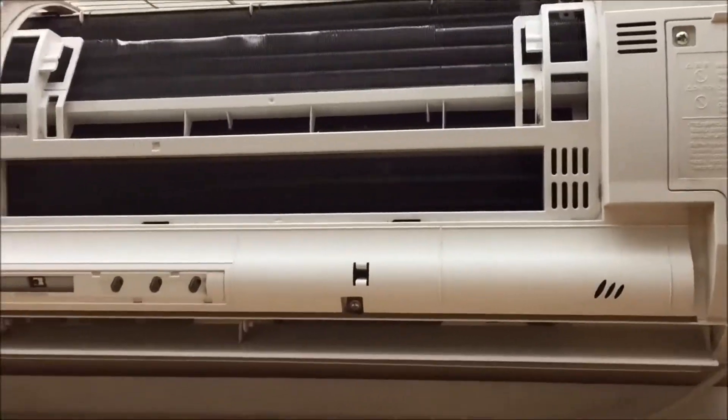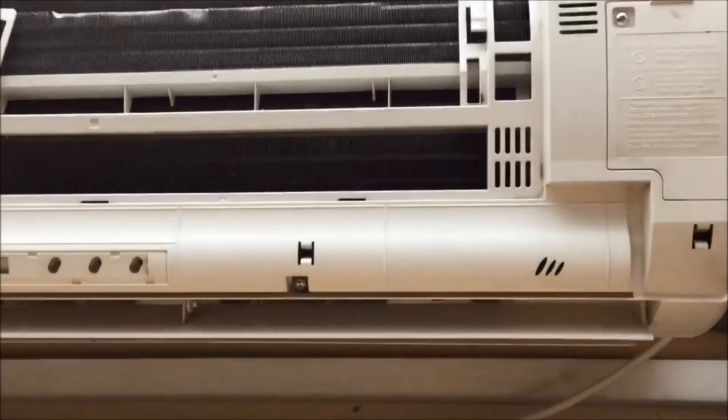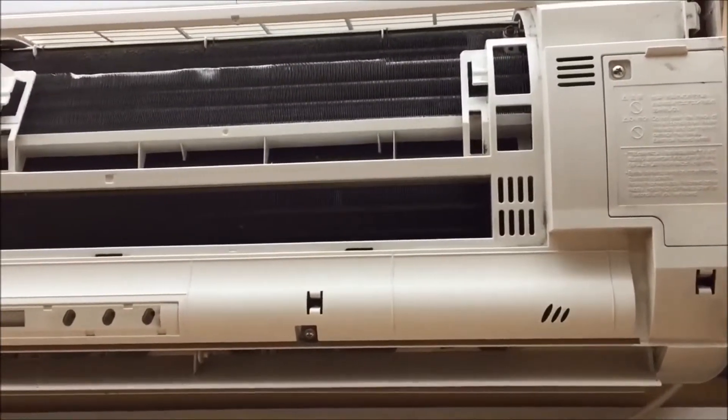I'm from Air Environmental, just working on this Mitsubishi warm out — as you can tell, the fan motor is very noisy.